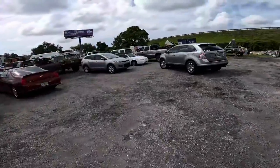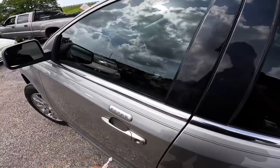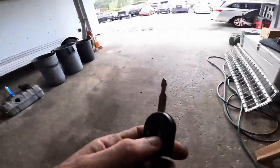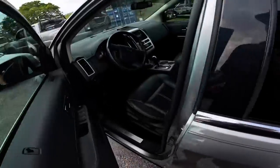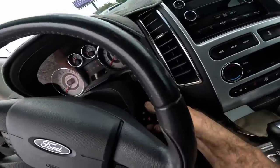We've got a 2008 Ford Edge 3.5 liter — I'll have to check if it's an EcoBoost. Customer states: replace serpentine belts. Quick key mix-up — grabbed the wrong one for an Escape — but the right key checks out. As I was saying, customer states replace serpentine belts. There are two of them: a water pump/alternator belt and a power steering belt. Starting the engine.